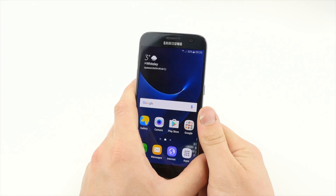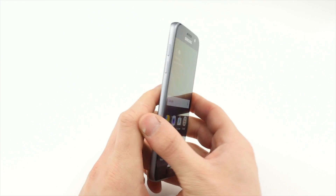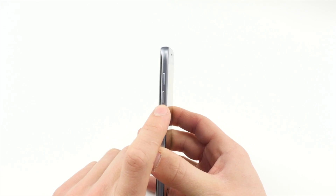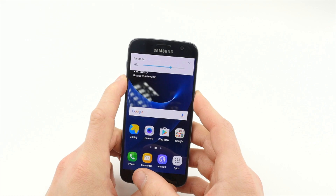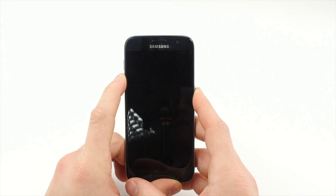Press and hold both the power and volume down buttons until the screen turns off. The handset will automatically boot again.